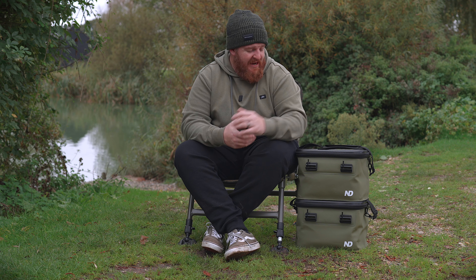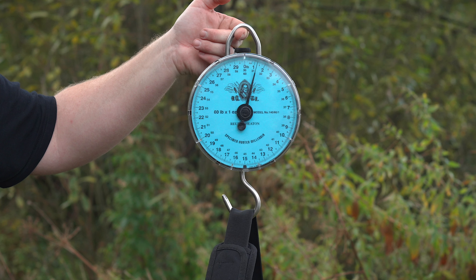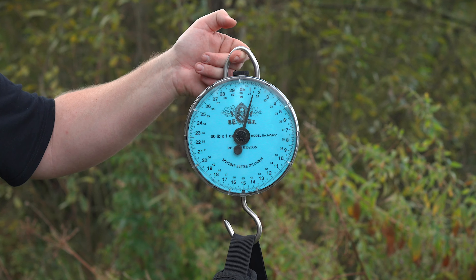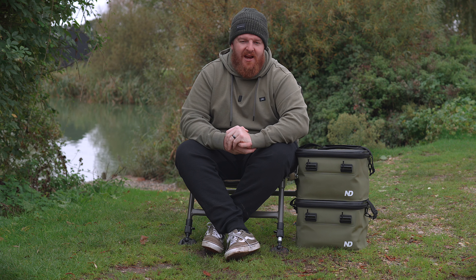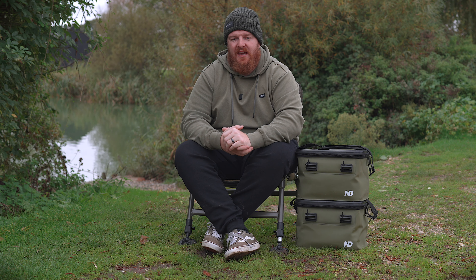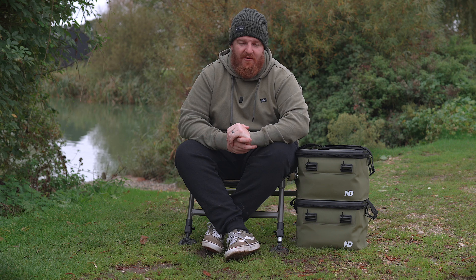Another feature I appreciate is the fact that these are super lightweight. A conventional fishing bag even when empty can weigh a couple of kilos, whereas these come in at just a few hundred grams. If you're into the new trend of really lightening up your kit and taking the bare minimum, then something like this will certainly help you along the way.